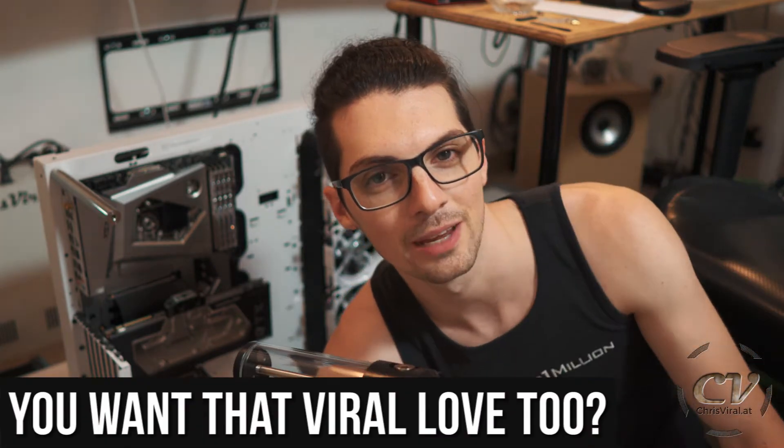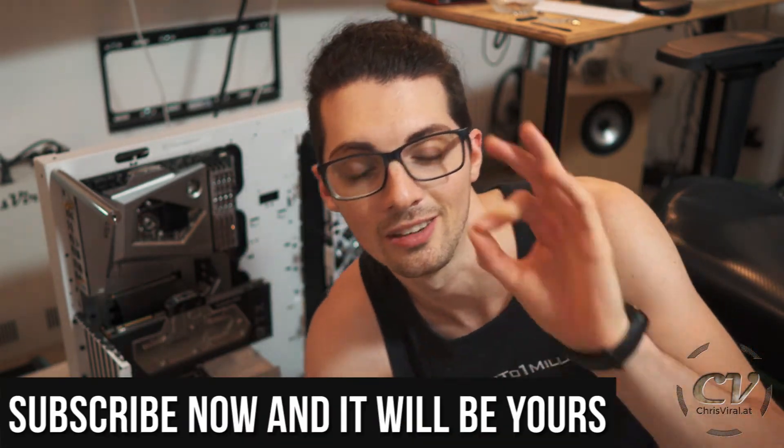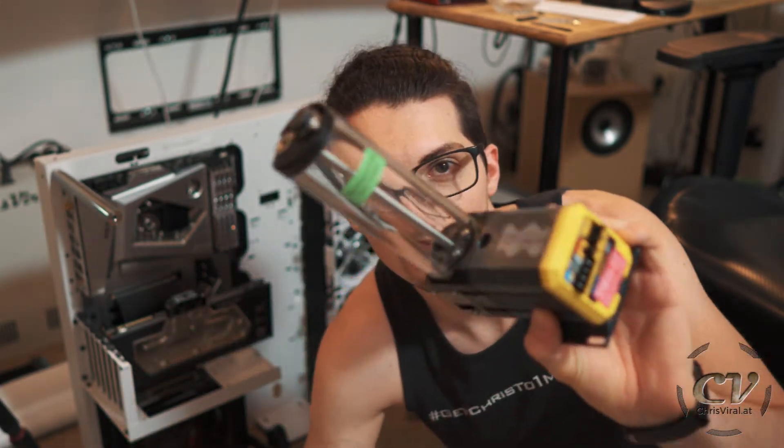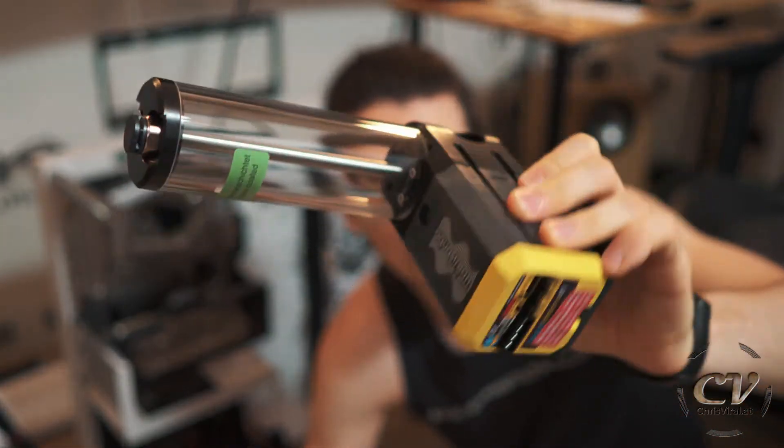all the PC build related vlogs right here — watch them all. But before we get started, love goes out to all my subscribers. Thank you for making my own special and worth living to the max. So let me try to give back with a sweet, sweet video. In the last vlog, I assembled this part right here,